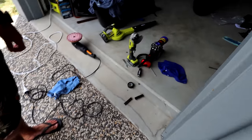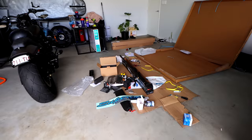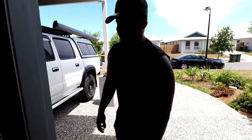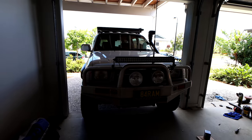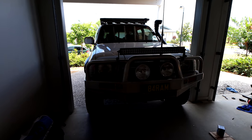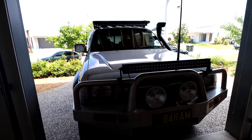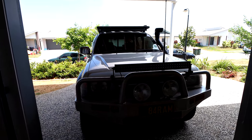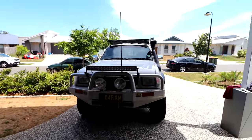The garage is a mess but the Hilux looks great backed out. Very windy doing the reverse out — nearly went to cut the cable but used zip ties instead. Looking at it out in the open though, it is sick.